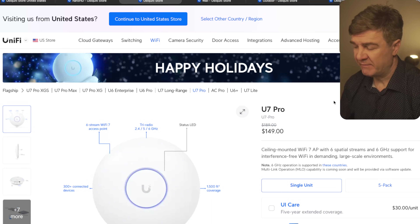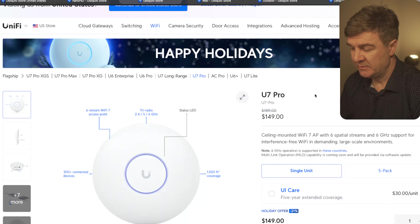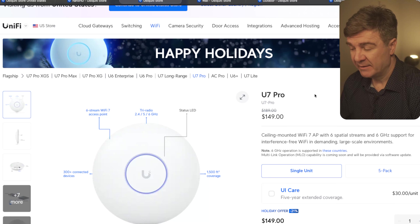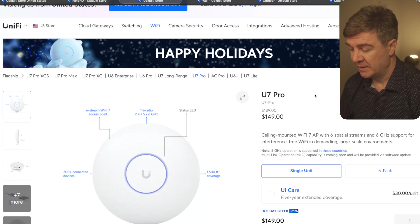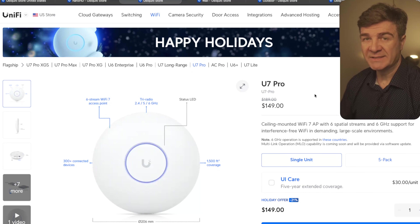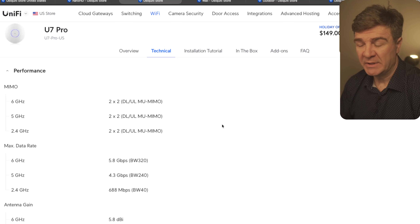The next one is the U7 Pro. On this one we have a 21% discount, and this is a pretty good deal because it's Wi-Fi 7 and the Pro together for $149 instead of $189. If you're looking for Wi-Fi 7, this is a good deal. The throughput on this one is 5.8 gigabit per second, but don't forget the uplink is only 2.5 gigabit.